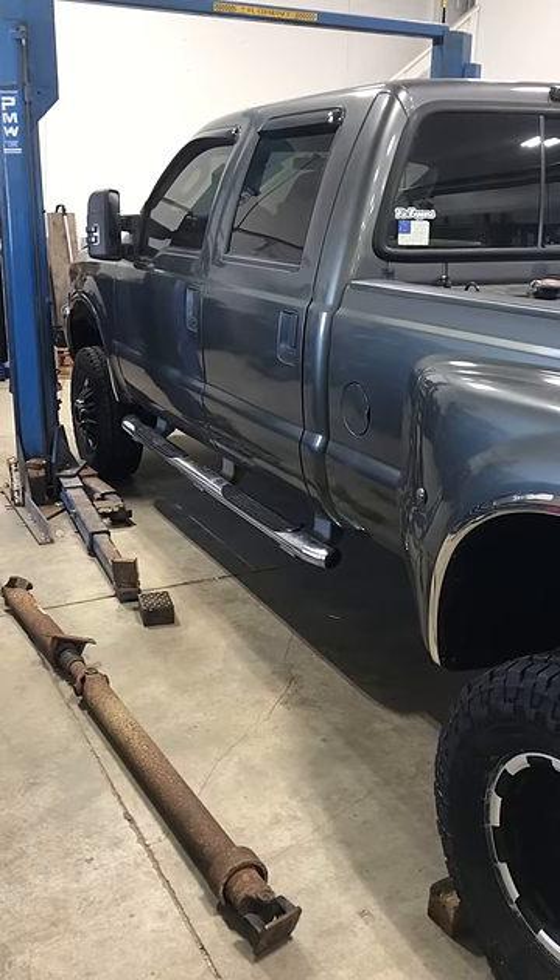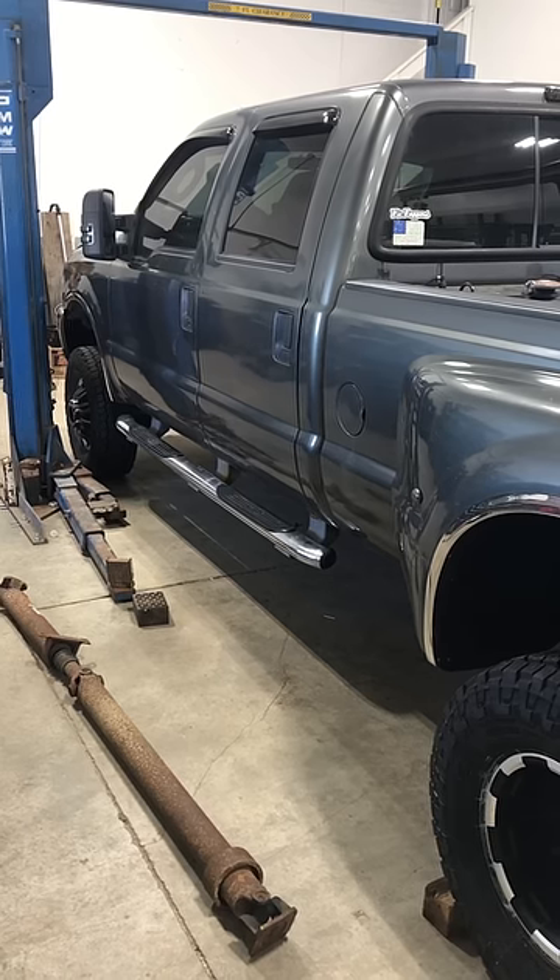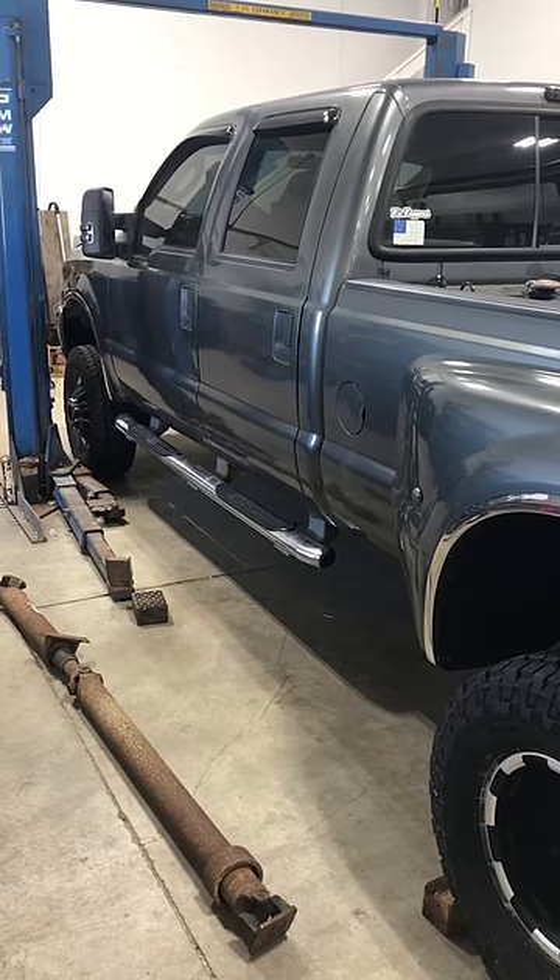Working on a 2003 Ford F-350. The customer complained that there was a vibration under load that he thought was a misfire.